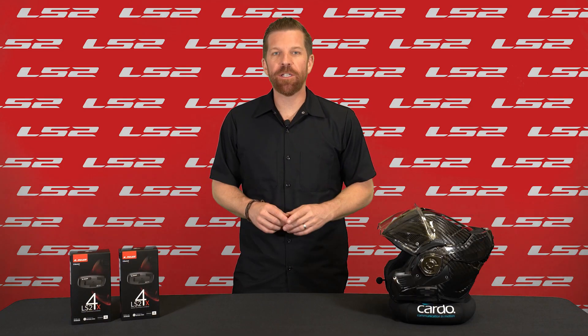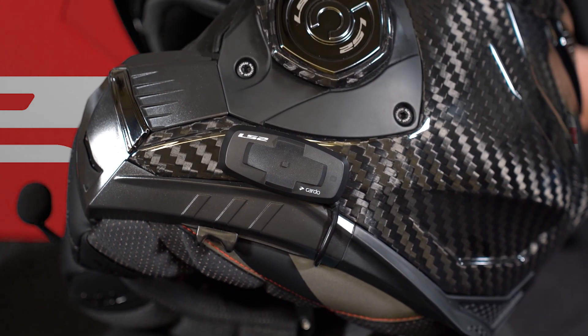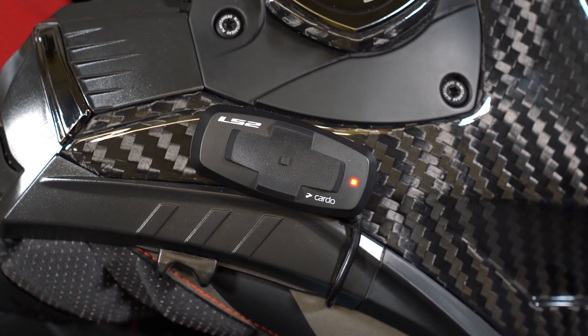In this video, we'll show you some of the core functionality and how to use it. To power the unit on, just press and hold the outer buttons until you see the blue LED light turn on. Power the unit off by tapping those same buttons simultaneously.